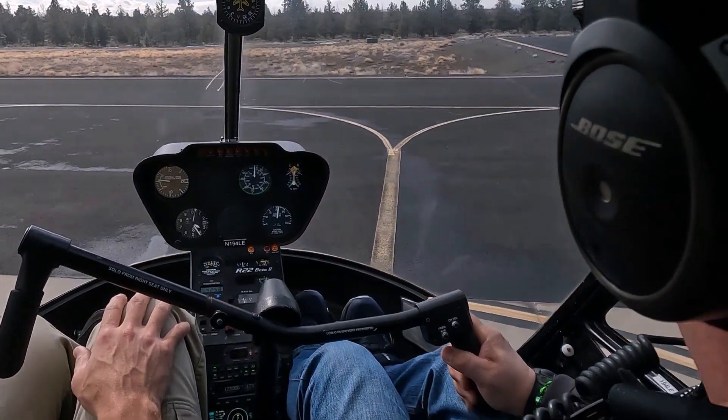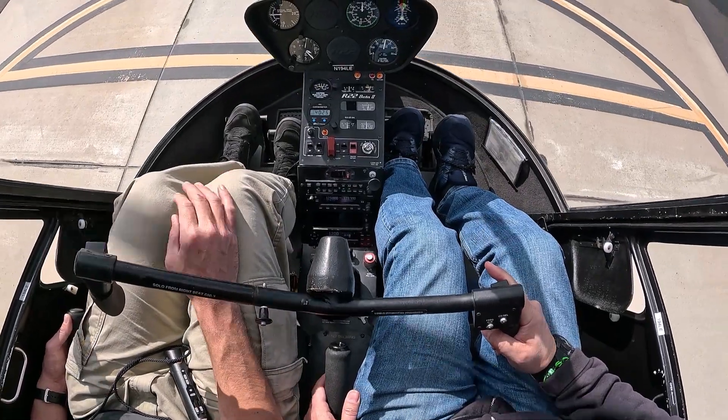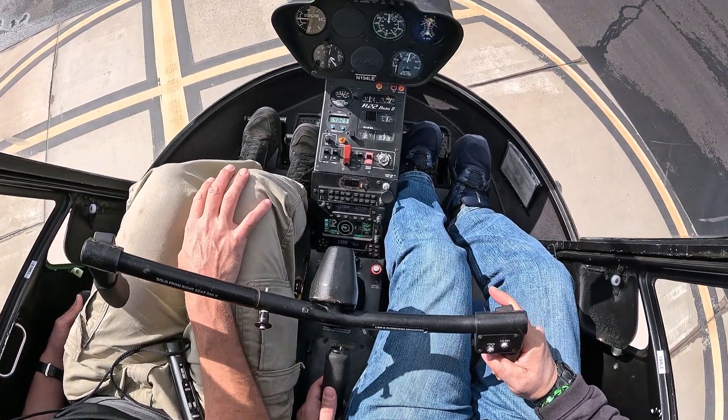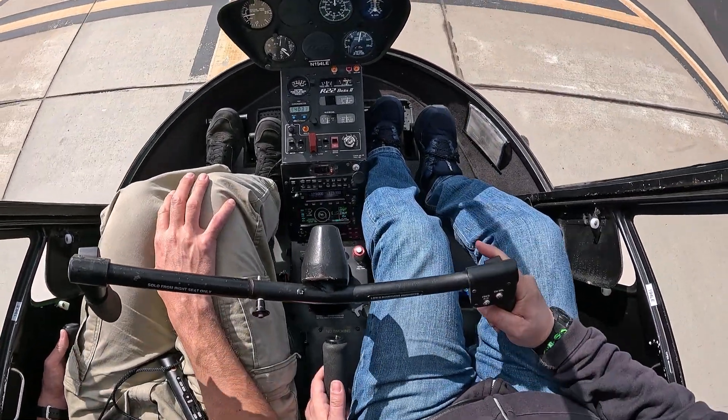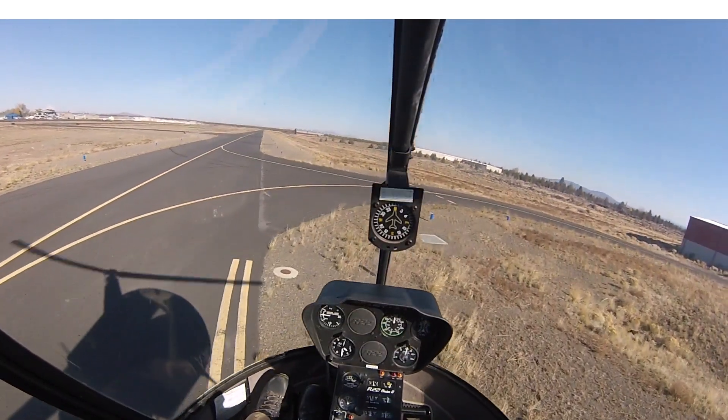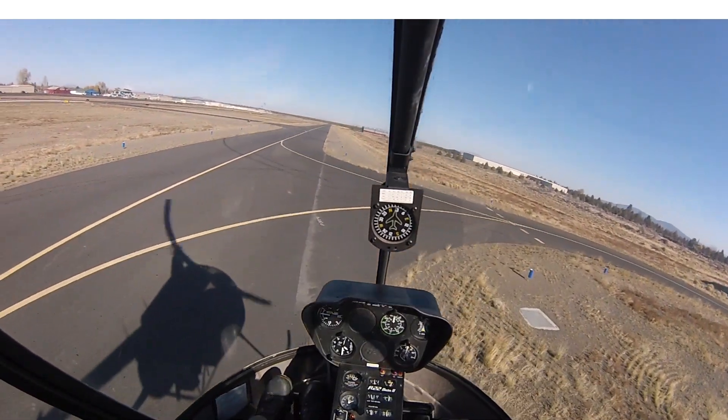Demo things like the pendulum effects and other aerodynamic effects so the student knows what to watch out for. Show errors — for example, when you raise the collective, if they don't put the pedal in, how the aircraft is going to twist. Demonstrate those other aerodynamics in action. Give yourself enough margins to take the controls and stay close on the controls during these initial stages. Keep it safe.